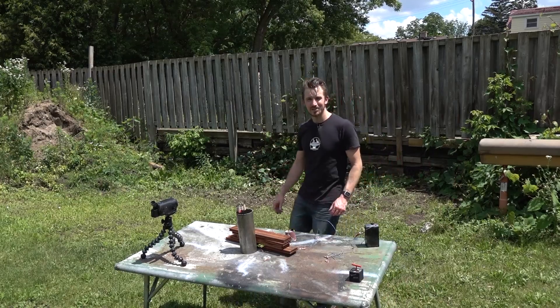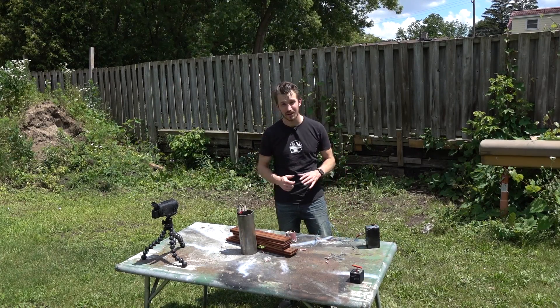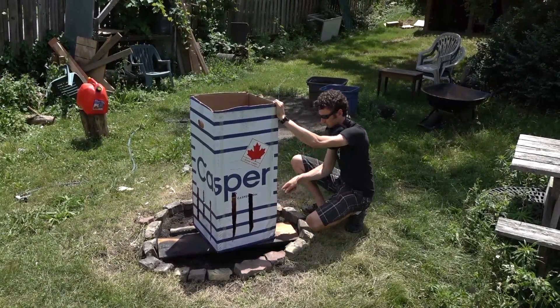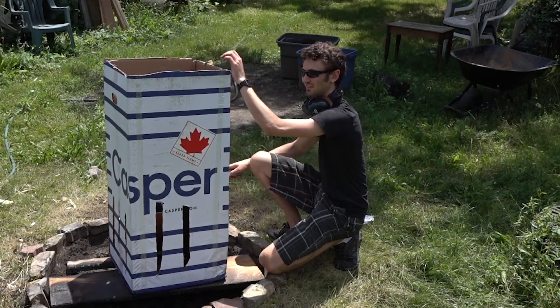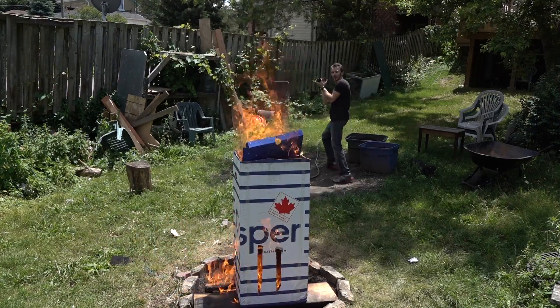It turns out we have one more experiment for you guys. Ian's preparing something in the fire pit right now, so let's see if this is an effective fire starter. How's it coming there, Ian? Here we go. Woo!